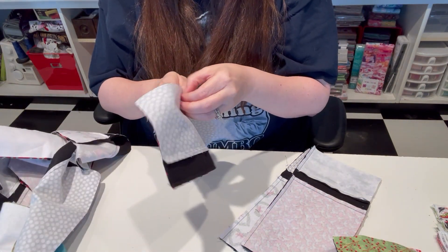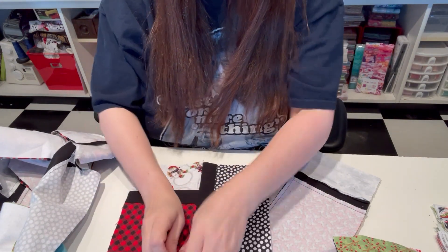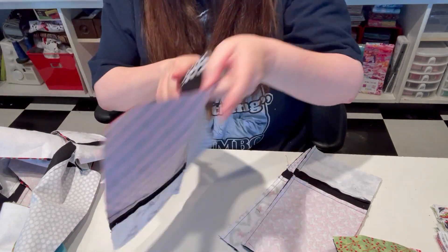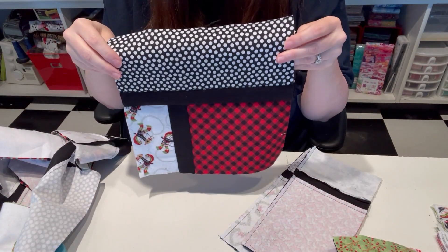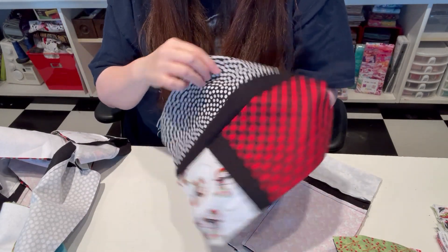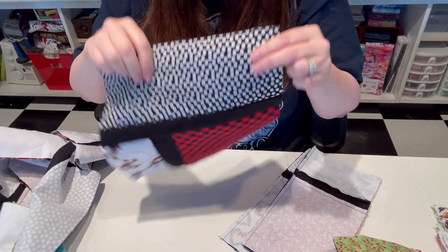So this is what the block looks like. Finger press that to that solid piece. It's just a fun little block — they're all like that, and they're just turned different ways in the pattern. So that is going to be fun.